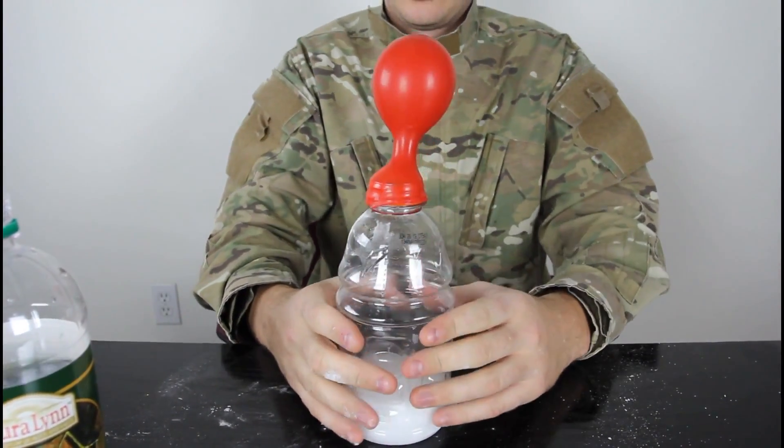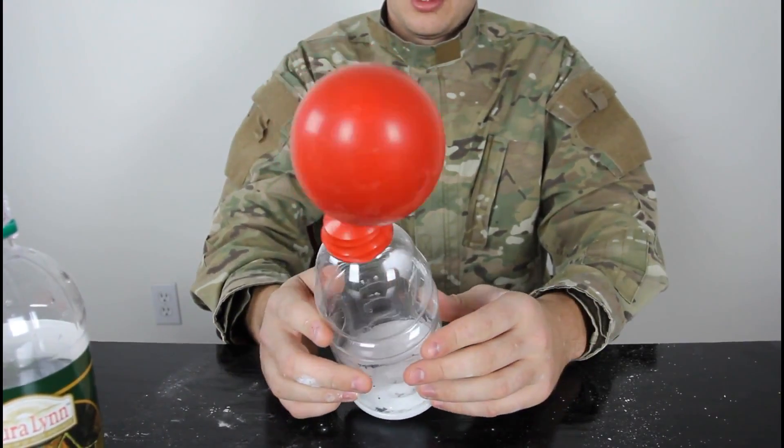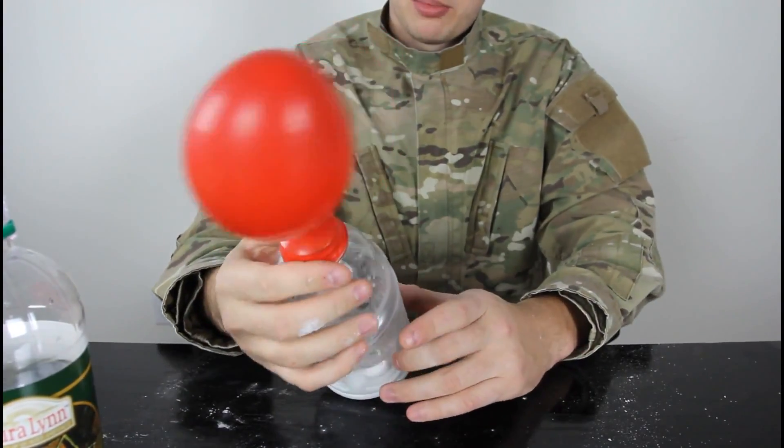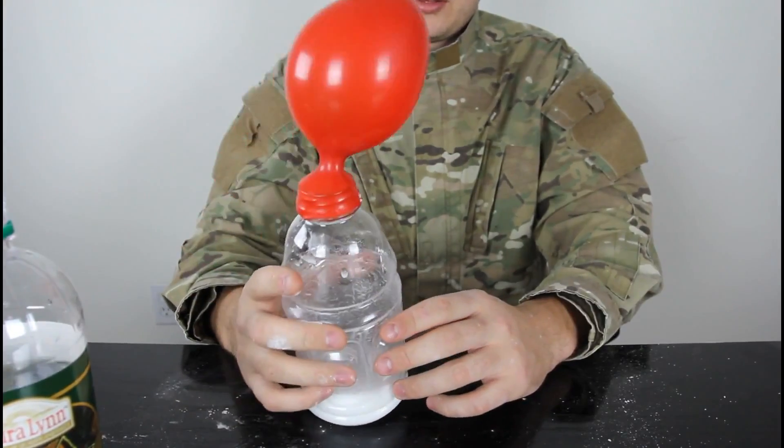Check it out — will it blow up a lot? And we blow up the balloon with the vinegar and baking soda. Pretty cool, huh? Alright, that's pretty much it. Let me know what you think and I'll see you next time.